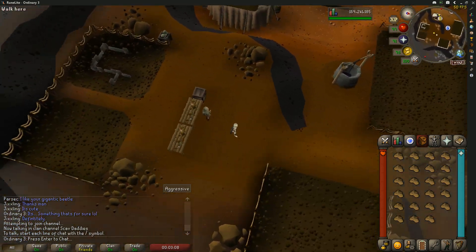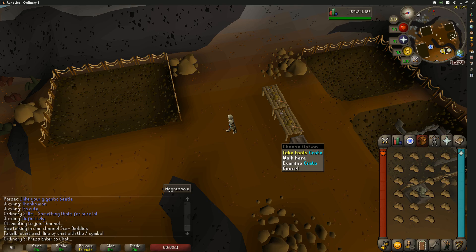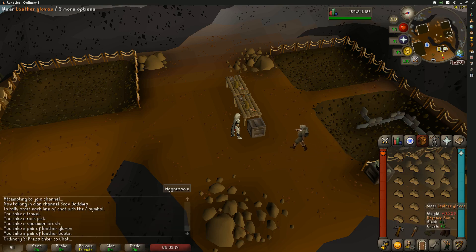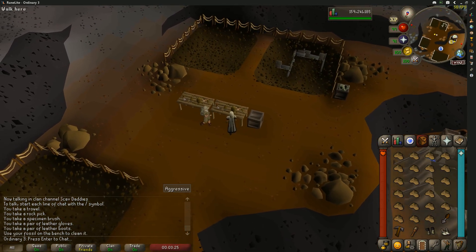The first time that you do it, you're going to leave five inventory spaces, come over to this crate, and select 'take tools' to take a cleaning kit. Then you're going to equip the gloves and the boots, and then use the fossil cleaning bench.